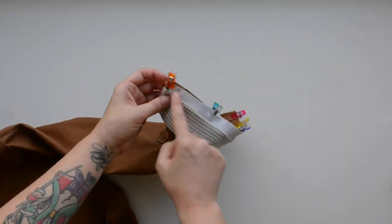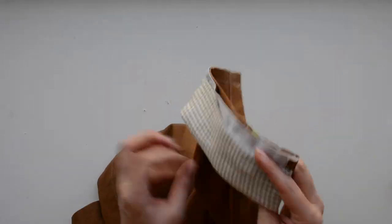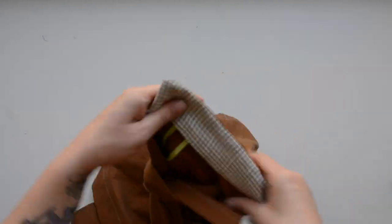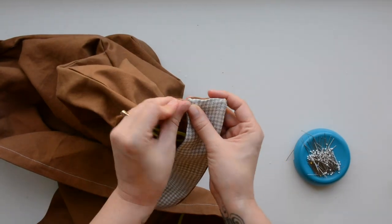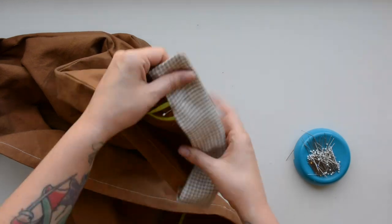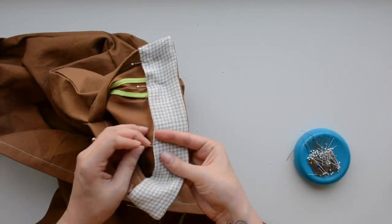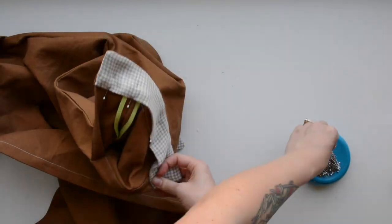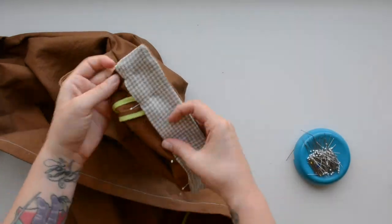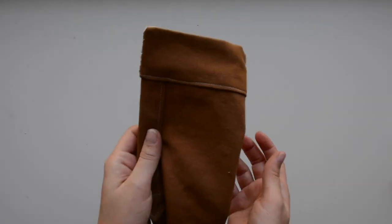This is similar to the collar construction. Pull the cuff up and tuck that seam allowance into it. Then, just like we did with the collar, pin that folded edge in place along the sleeve hem and edge stitch it. You also have the option to top stitch all the way around your cuff if that's the look you want — I'm just going to go across that sleeve hem edge.